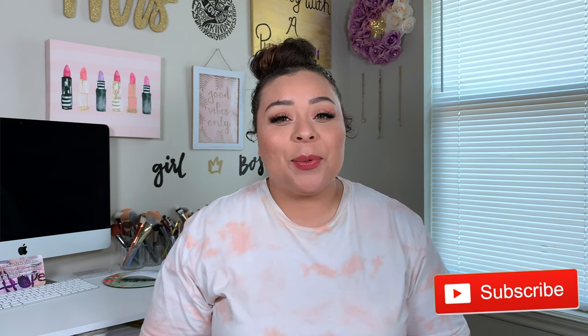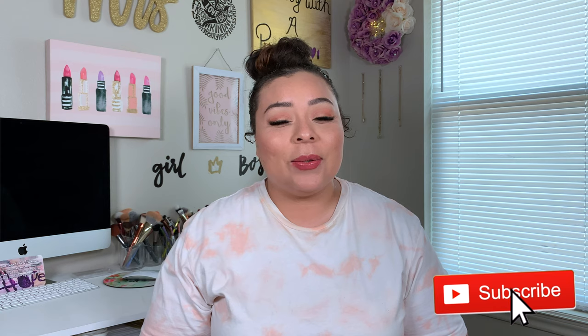All right you guys, that is it for today's video. I hope that you guys enjoyed the way this look came out. Whenever I do chit-chat get ready with me's, I'm just used to doing makeup with you guys and telling you what I'm doing and how to do it. Give me some topics down below, and if you did like it, please go ahead and give me a thumbs up and hit that subscribe button. I love you guys, but always remember that Jesus loves you more — I will see you guys in my next video. Bye!